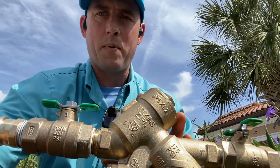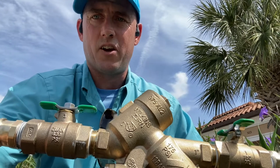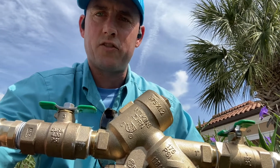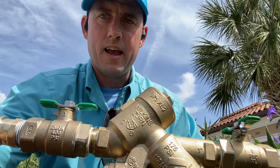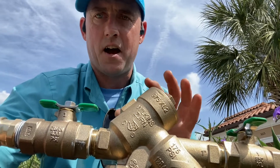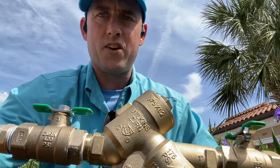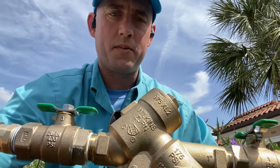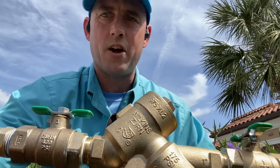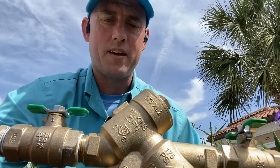That is the importance of backflow prevention and why we have them. They also need to be tested on an annual basis to make sure they're working properly, because there's a series of springs and check valves inside and over time those springs can get stuck in the open position. When that happens and it hasn't been tested, no one knows. If they're stuck open and a back siphonage scenario occurs, the backflow preventer doesn't do any good and people get sick.